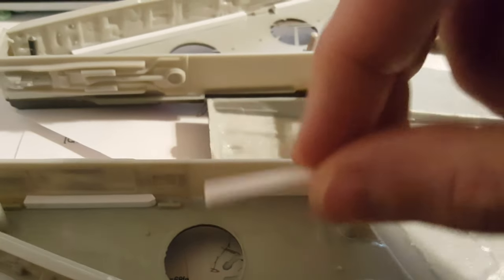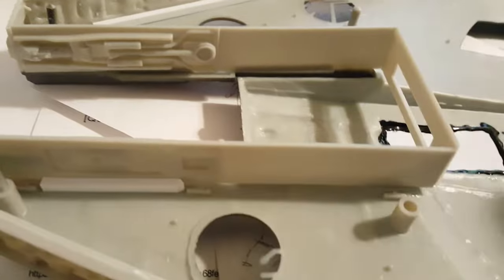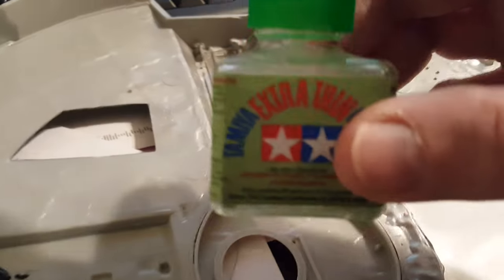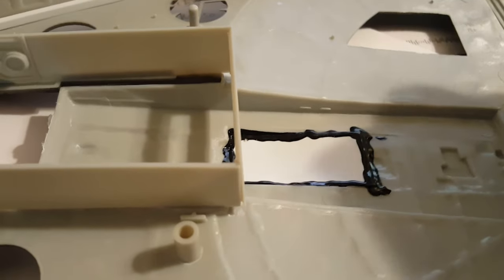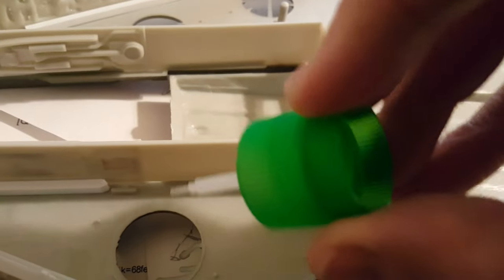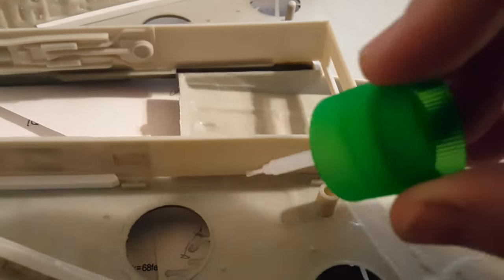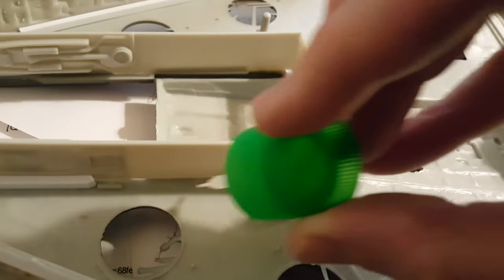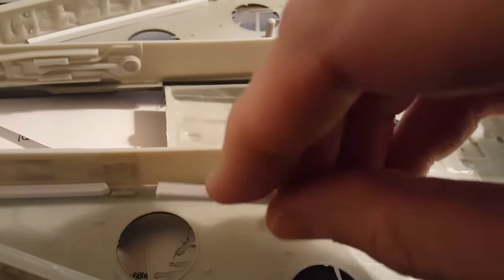So what I've done is cut some styrene, square styrene stock, and I'm just gluing it in on these areas to help give some support. And I'm using my Tamiya extra thin cement, which I really love, and I'm just adding it along these areas. Some in here, not a lot, because I'm going to put more after this piece is put in place.